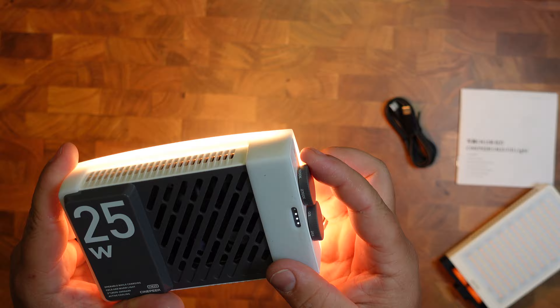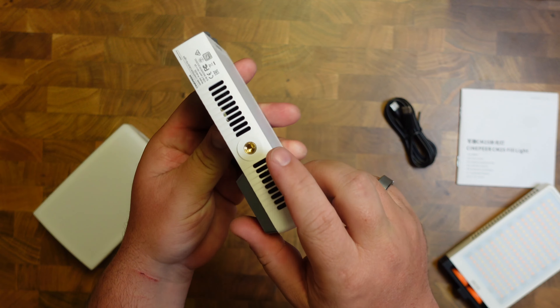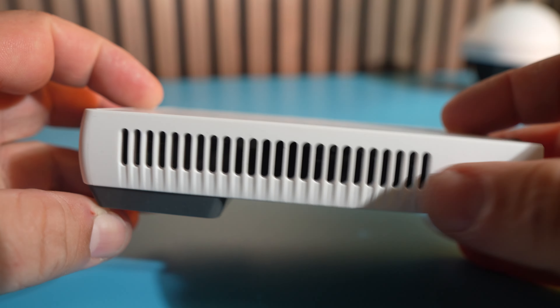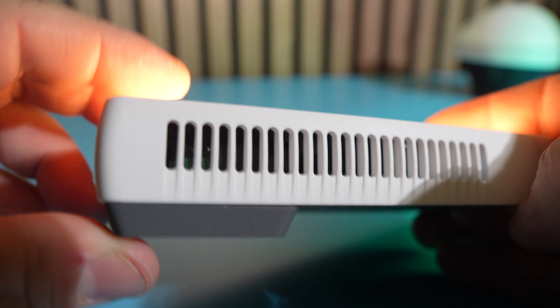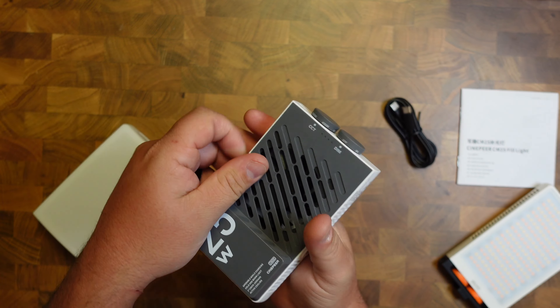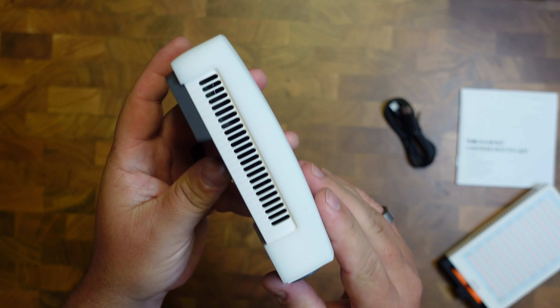The color temperature goes from a warm 2700K to a cool 6200K. It has a quarter thread mount on the bottom for mounting, and the Dynavort cooling system with vents around the sides and a really nice quiet fan to keep it from overheating.